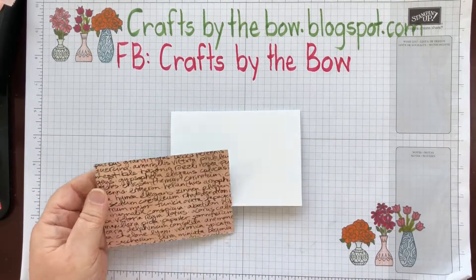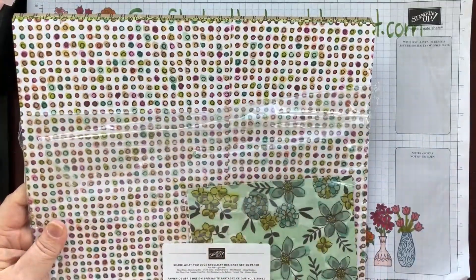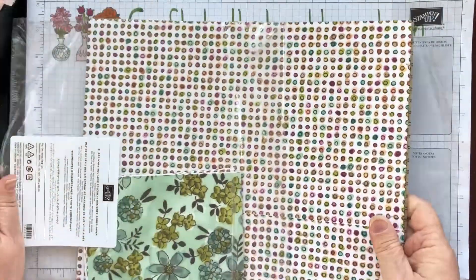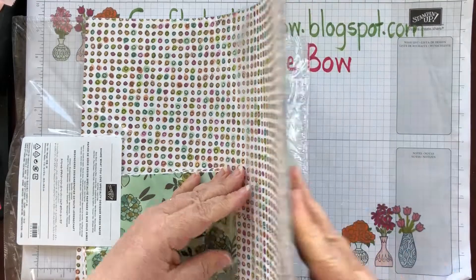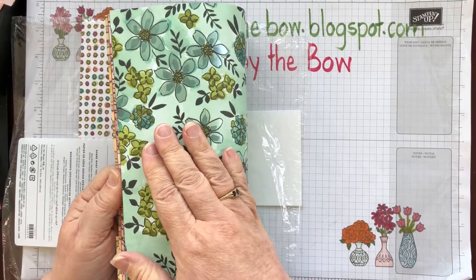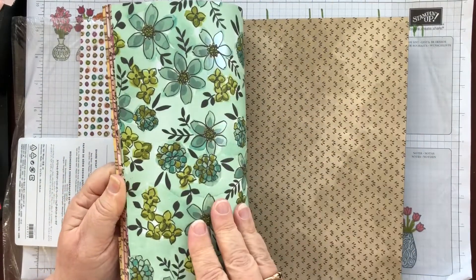I've used the Share What You Love DSP, which is a double pack — the first time I've ever seen a double pack of paper. It is the most beautiful paper; it has all of these pearlized accents on it.